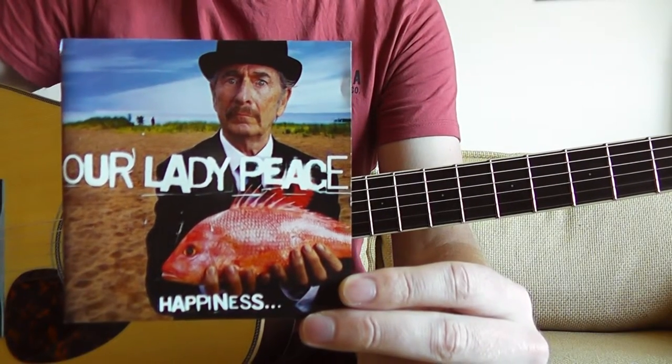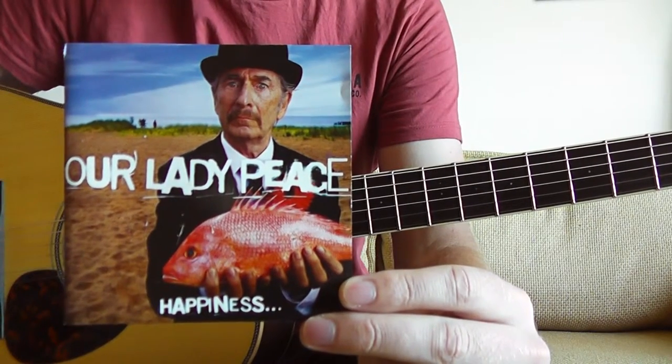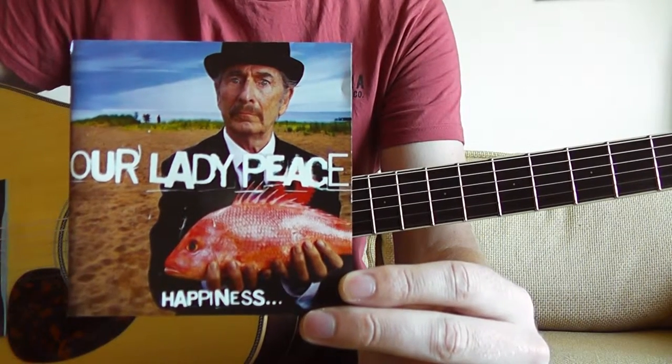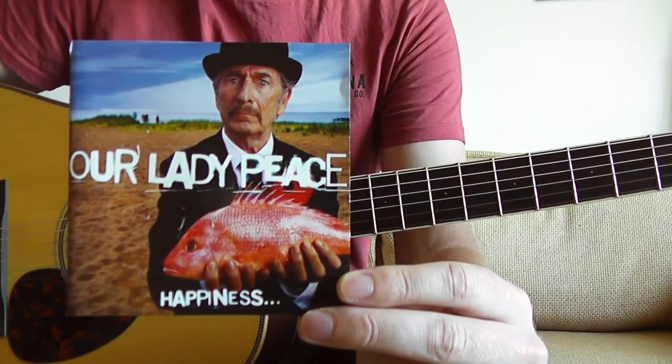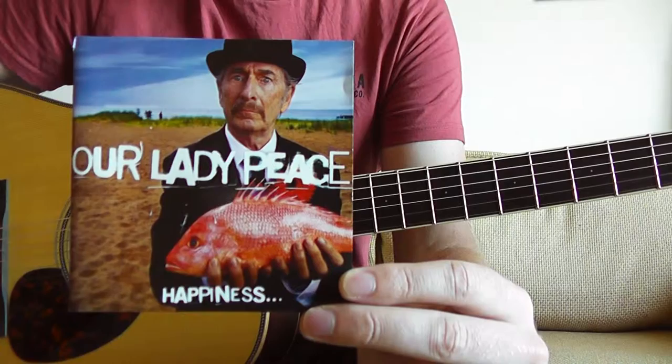Hey guys, what's going down? I'm going to show you how to play Thief by Our Lady Peace from the record Happiness is not a fish that you can catch. This is such a great record. It came out in 1999 and it was my first Our Lady Peace record I ever owned. I just think it's such a super awesome album.